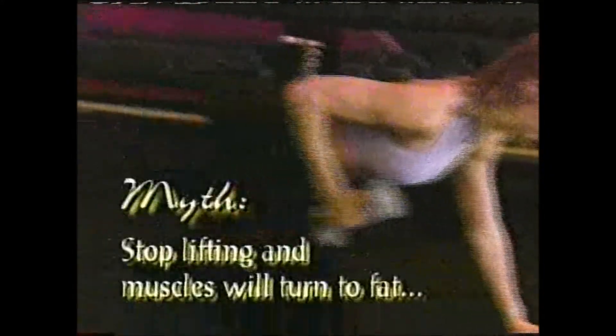Another myth is that if you stop lifting, your muscles will turn to fat — that's not true. Muscle cannot be converted to fat, and fat can't be converted to muscle. There are two basic ways to pump iron: free weights include barbells and dumbbells.